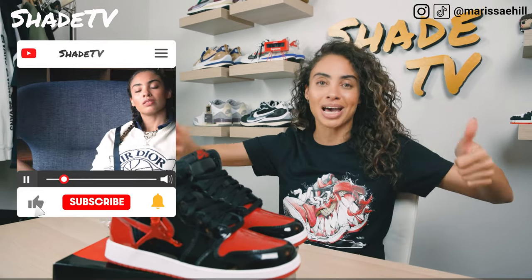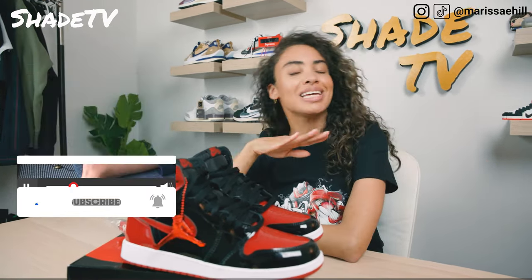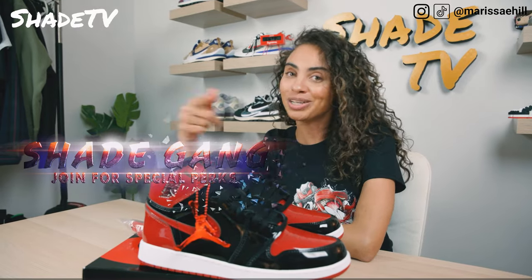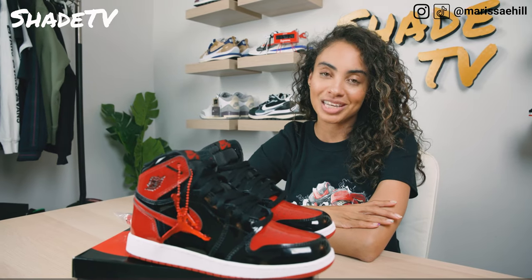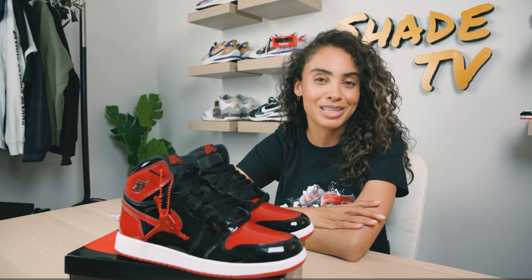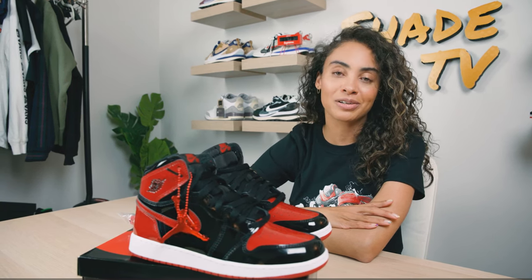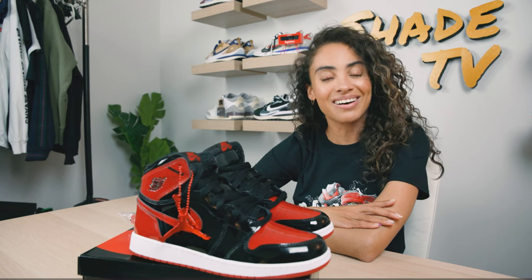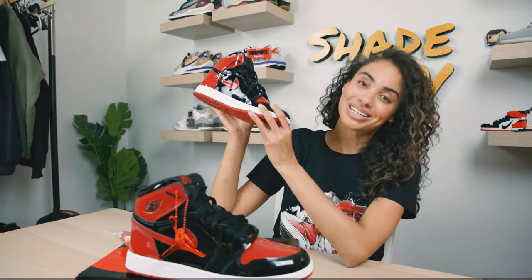That's it for this unboxing and review. If you're new to the channel and here for the first time, hit that subscribe. If you have not already, give this video a thumbs up. Leave me any comments or questions down below. Hit that notification bell — we have a ton of heat coming out that I don't want you to miss out on. Also be sure to check out that join button as well as our merch store. Huge thank you to the family at Fear No Soul — be sure to check them out at their Union City, New Jersey location or follow them on Instagram. That's it for this unboxing and review. My name is Marissa Hill, this is Shay TV. We'll catch you on the next one.